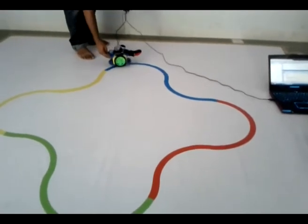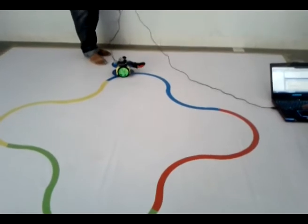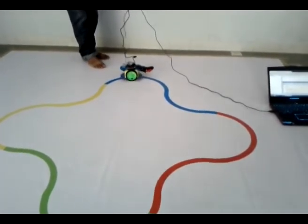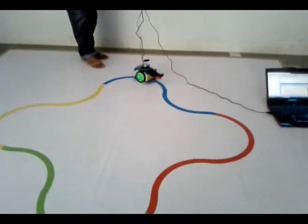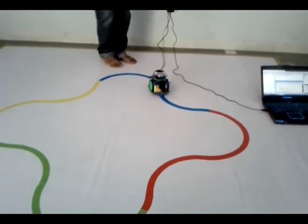For the event we also conducted many workshops where we taught the first years to make this robot. This is one of them — this one is made by a person whom we taught, a first year, and this is how it goes.